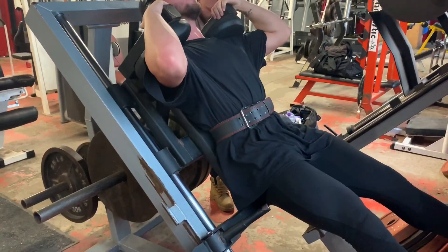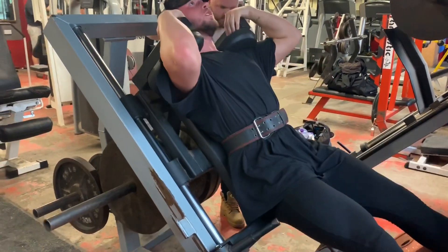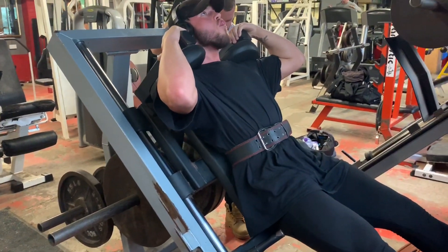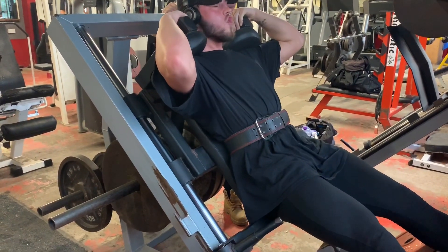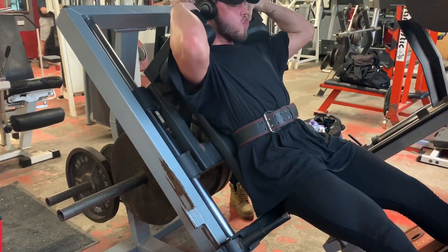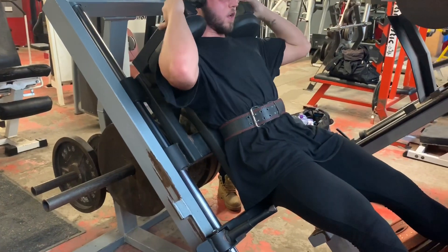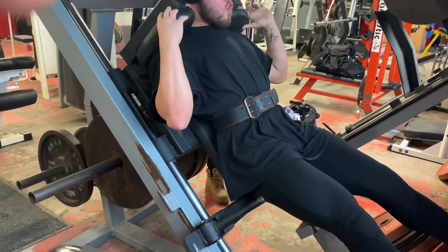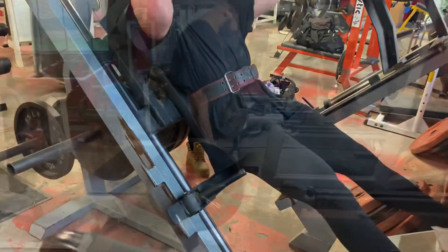My eating was off on leg day which definitely affected me, but I carried on and managed to get a very good session with Ishmael — we both hit big PRs. This was a PR for me, though it felt ridiculously heavy. As you can see I'm dying doing this, but it's a lot better than normal squats — I feel so much better on the hack squat.